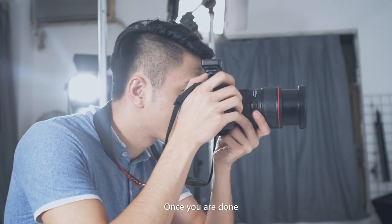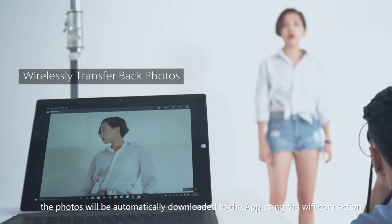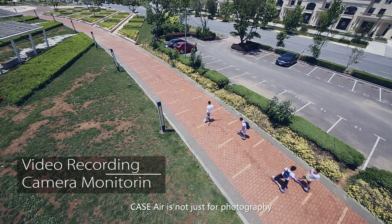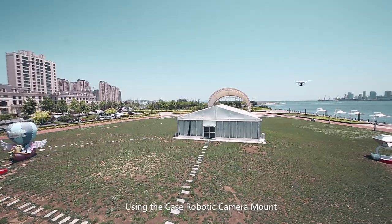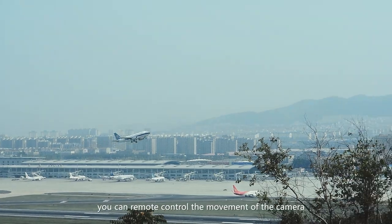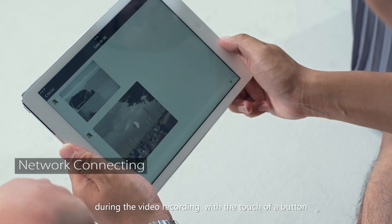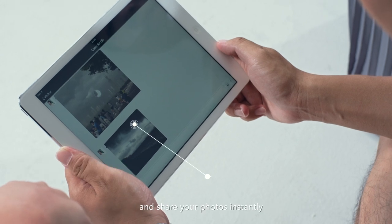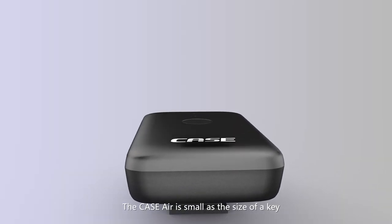Once you are done, the photos will be automatically downloaded to the app using the Wi-Fi connection. Case Air is not just for photography — using the Case robotic camera mount, you can remote control the movement of the camera during video recording with a touch of a button, and share your photos instantly.